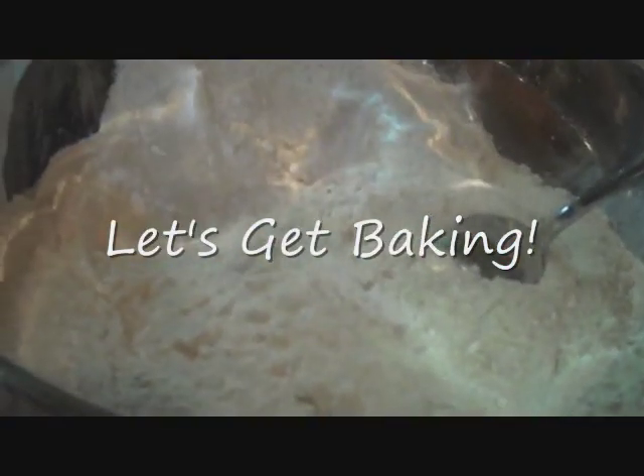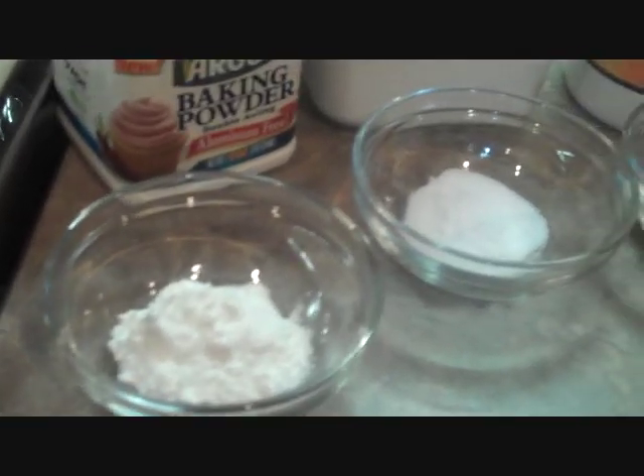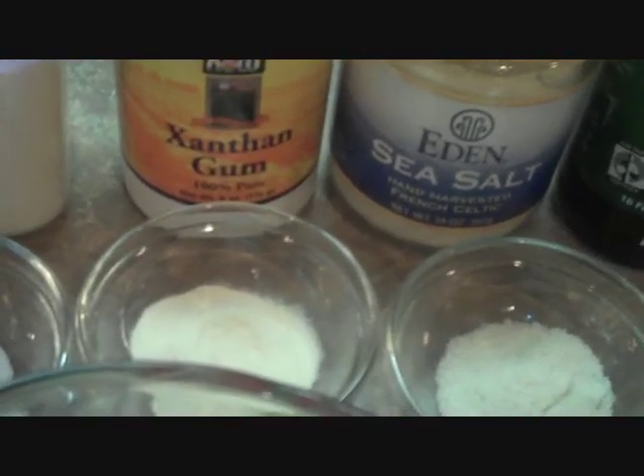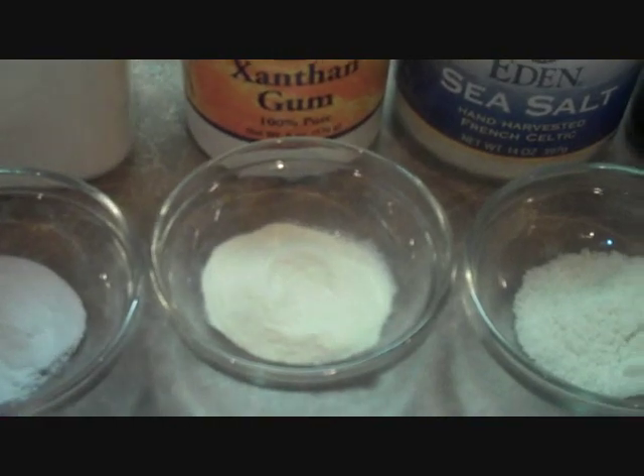I have already placed my flours. I have a half a cup of sorghum flour, one half cup of potato starch flour, one half cup of tapioca flour, and a brown rice flour. All of the halves and whole cups make it really simple here. Baking powder, a half teaspoon of baking soda, xanthan gum — this is a corn derivative, it's a binder that helps keep everything together.